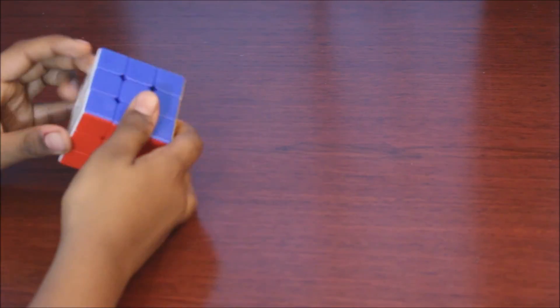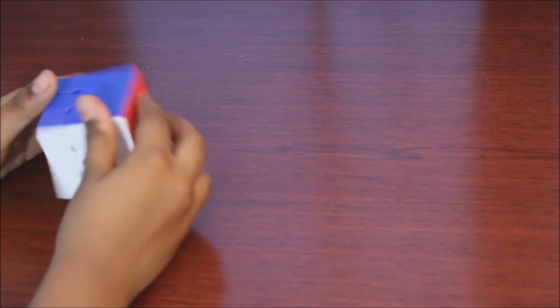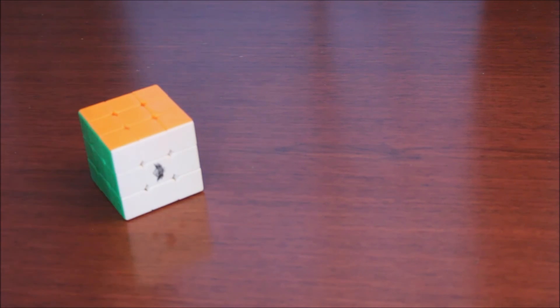We just solved the 3x3 Rubik's Cube! Now you can impress your friends and do whatever you want with it. Peace.